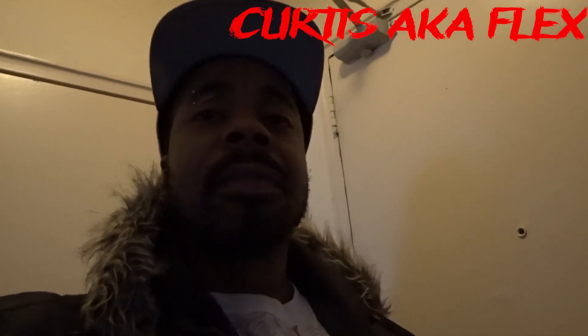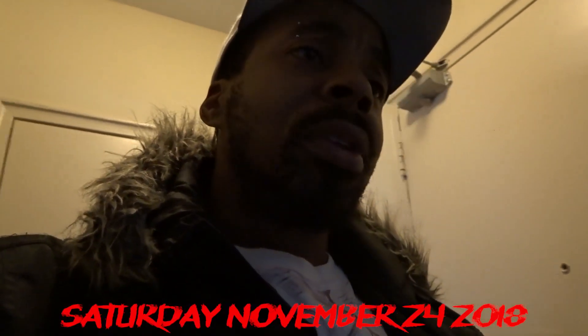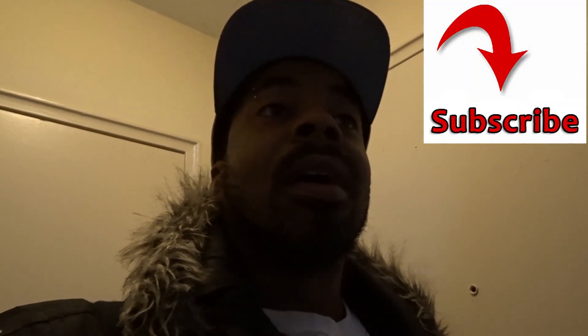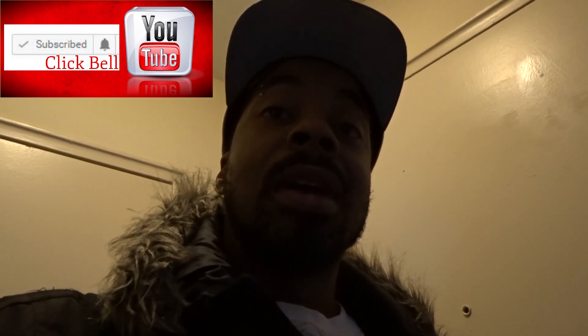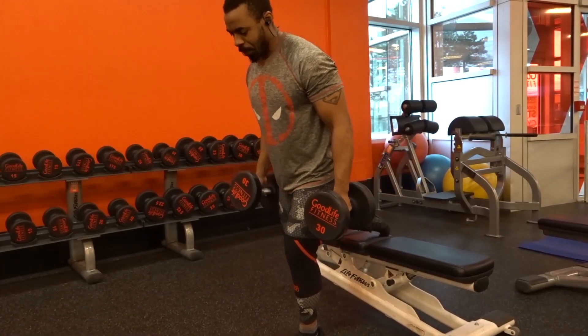What's good Flex Nation, it's your boy Curtis aka Flex. I'm going to the gym for my heavy squat session — haven't been able to do a heavy squat session for a minute so hopefully I can get this in. Today is Saturday, November 24th, and as you can see I'm still looking scruffy. I'm hoping there's a barbershop not too far from the gym so I can check them out. Wish me luck — here I go into the gym, and then we'll check out this barbershop.